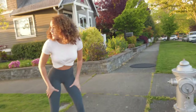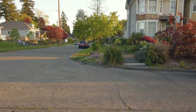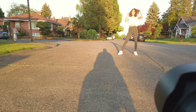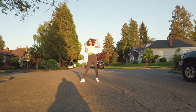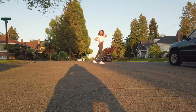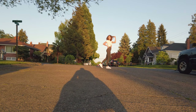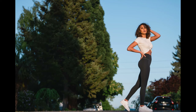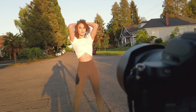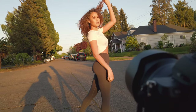Come in the street, come in the street. Oh, look at the saturated colors! That full body — everything, darling. Everything. Yes, darling. Oh, my head's in the way. Yes, darling. Perfect.